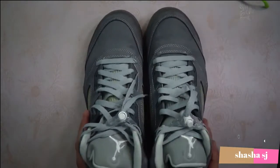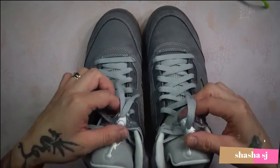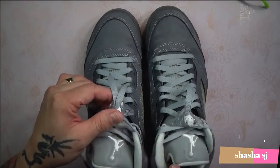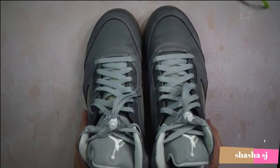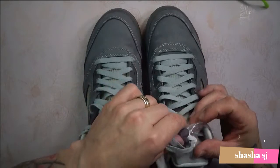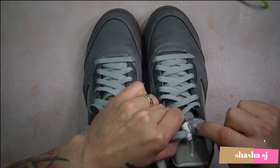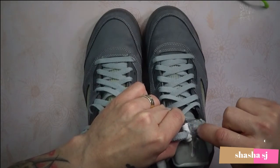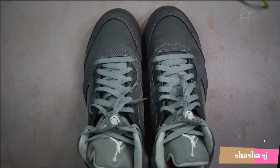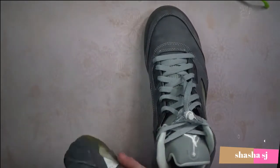Here are my sneakers, and as you can see they both have the lace lock that was part of the original Air Jordan 5 that came out in 1990. On the original pair, instead of this Jumpman logo on the side, they had a Nike Air logo — the Nike branding — and same on this side.